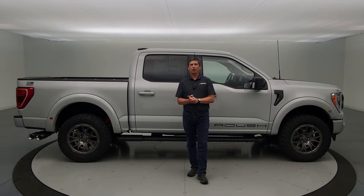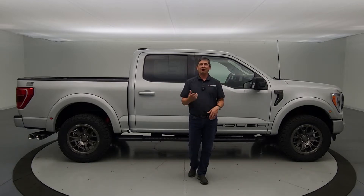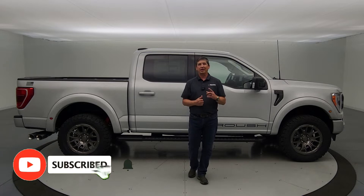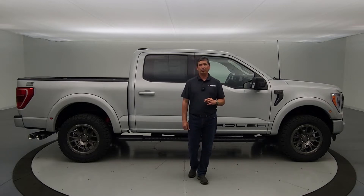We're going to go through the core components and different options. We do have some current Roush F-150 stock — about eight when I looked this morning. We can also order one and have a vehicle dropped right to Roush, configured with the color and equipment you want. If you like videos like this, hit that subscribe button and notification bell. Let's dive in and talk about the core components and how things need to be configured from the factory before Roush will put their kit on the vehicle.